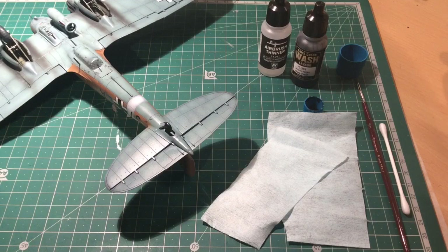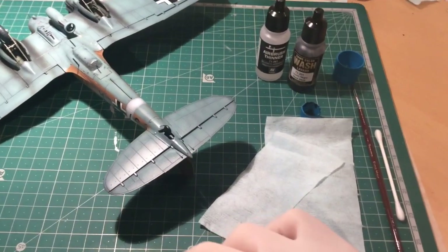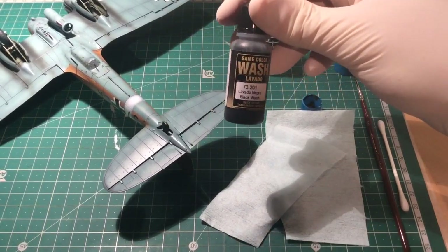Hi everyone, welcome back to the channel. Today I'm looking at new ways of doing some weathering and panel line wash. I've been trying out some new products recently, and I've got a hold of this — Vallejo Game Color Wash, this is the black wash.